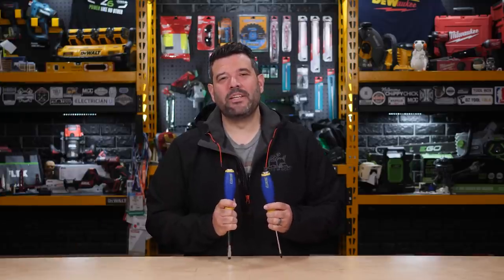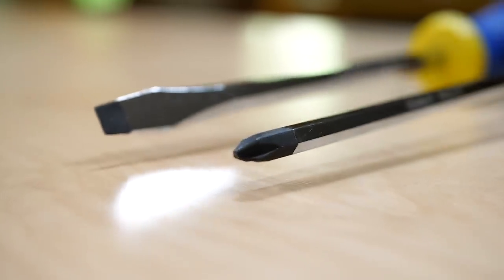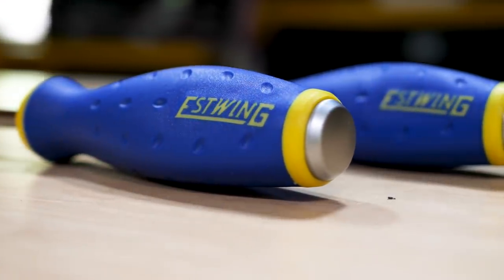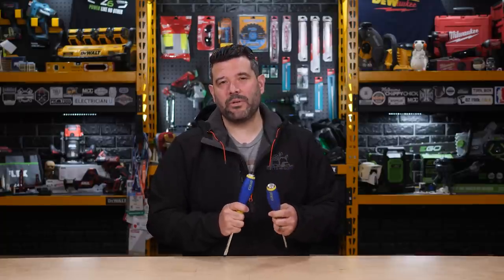This is the new S-Wing Demolition two-piece magnetic number two screwdriver set. At first glance they look like normal screwdrivers wrapped in S-Wing's colors. But the closer you get, the more you realize these are built for way more than just screws.